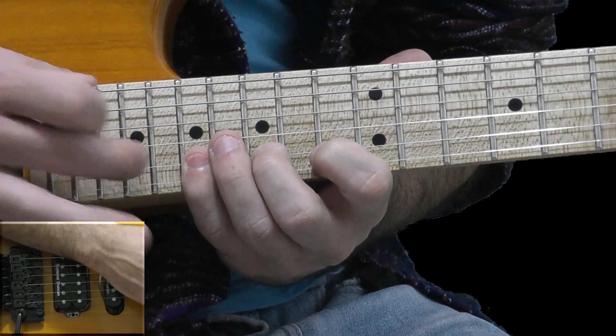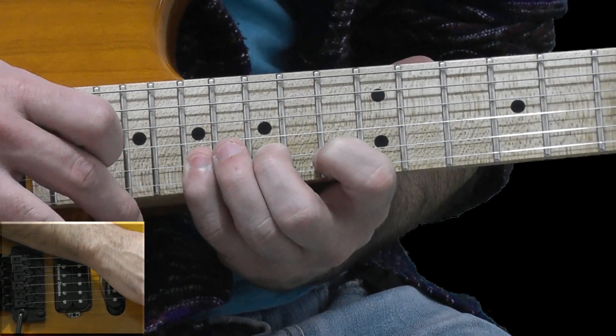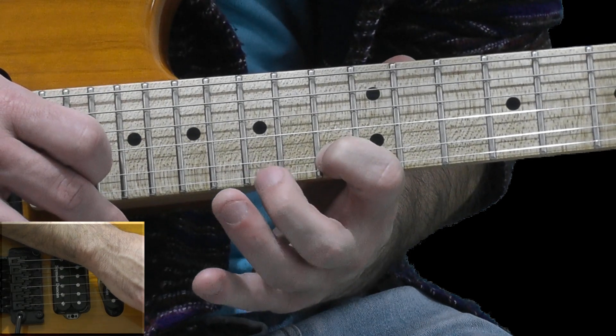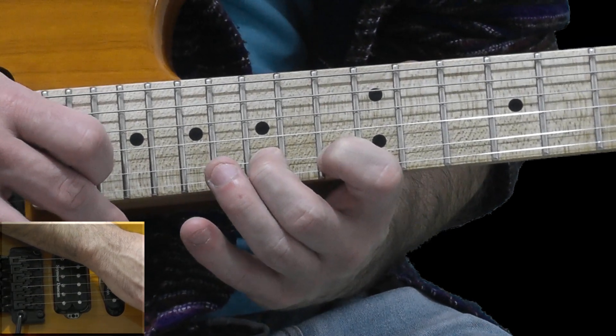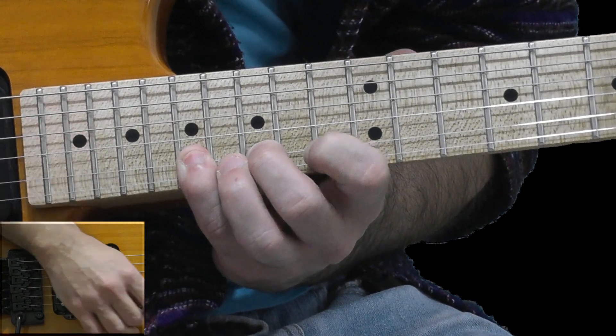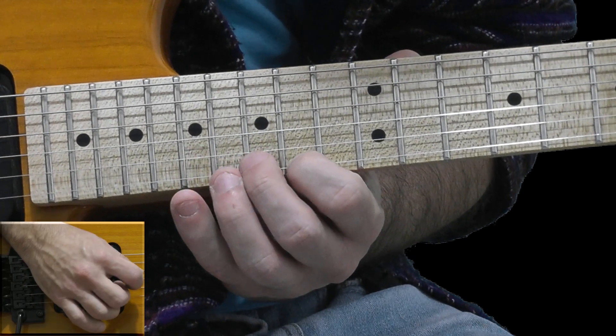Second section: tap on the 19th fret of the B string, pull-off to 17, pull-off to 15, pull-off to 13. Hammer-on to 15, hammer-on to 17. Going up to the high E string, high upstroke on the 14th fret.